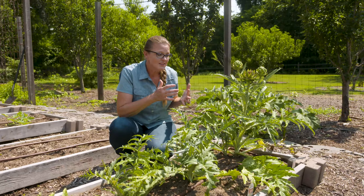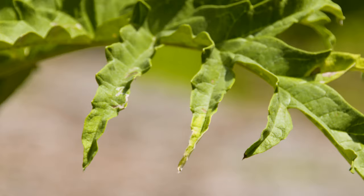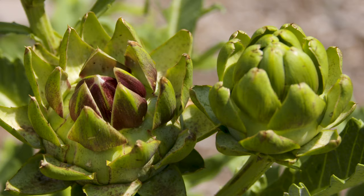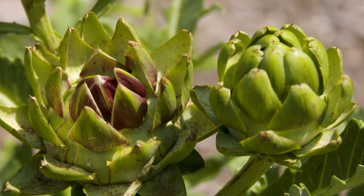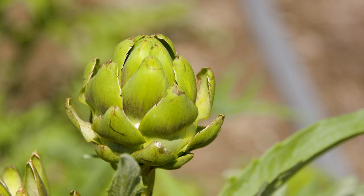The artichoke did actually originally descend from the cardoon plant, but it's been bred to have fewer spines. You'll notice the ends are a little bit softer and not quite as pointy. The flower bud — which is what we harvest for the artichoke — has also been bred to be a little bit larger and more tasty.